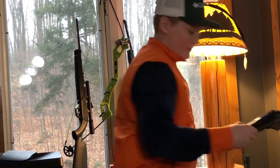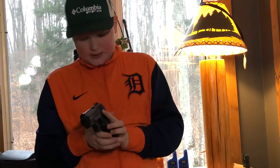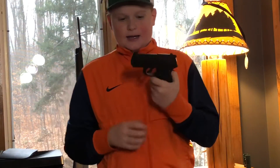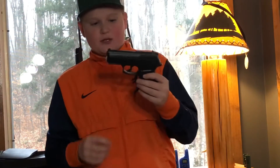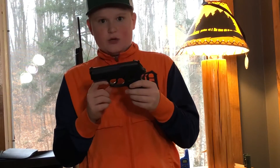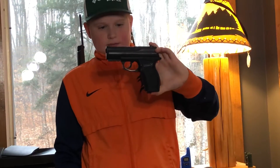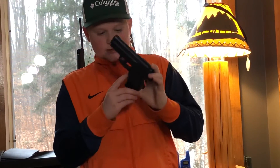I also have this black one — it's a C11 .177 caliber and it shoots up to 460 feet per second. Again, it's at Tractor Supply, and this one was $32 to $36. If you guys want to go get one, it's at Tractor Supply.